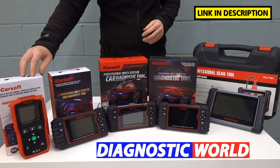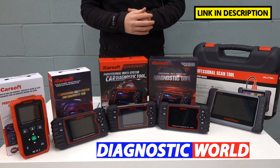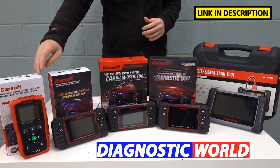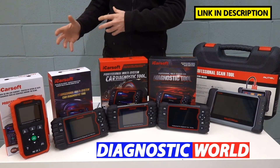This will also allow you to do the service reset. So if you've got a service required or overdue message, this will allow you to do the reset on that as well. That is the Version 1.0 tool — the cheapest tool — and that's what we definitely recommend if you're wanting a tool just for Porsche.